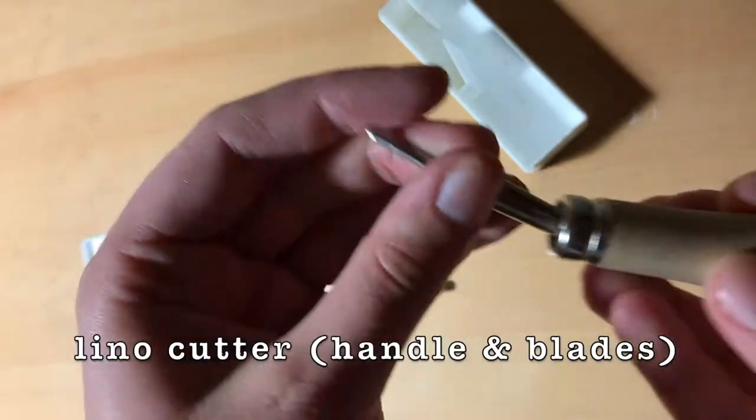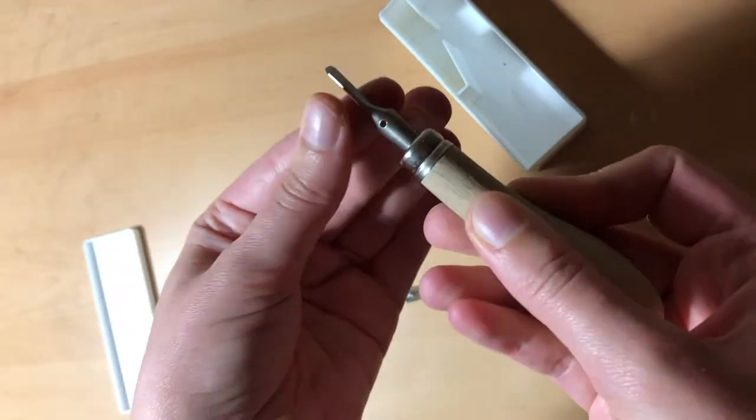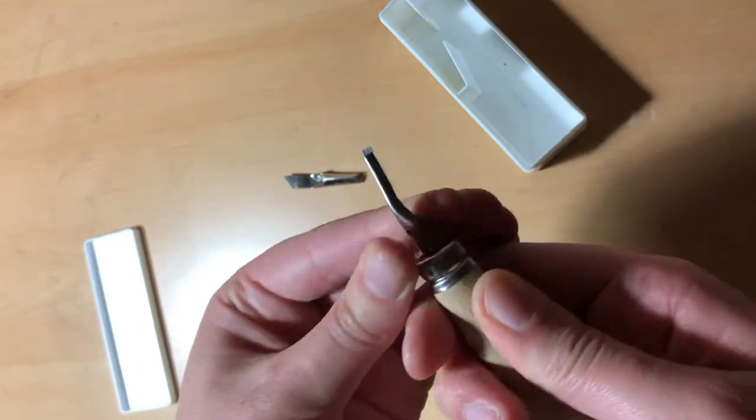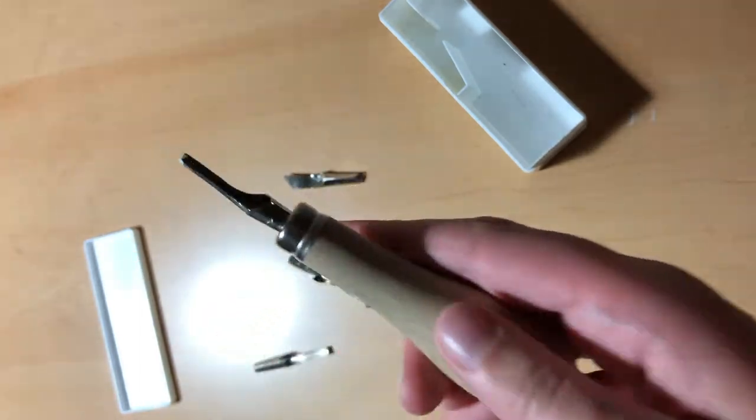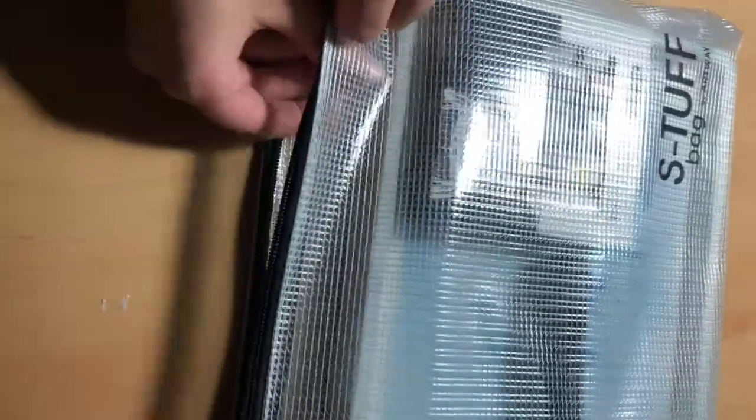Lastly, you need a carving tool and some blades. While this might seem like a lot of material, these things can typically be bought as sets online, with many costing no more than around 20 euros. The set I bought contained everything except for the tracing and printing paper.